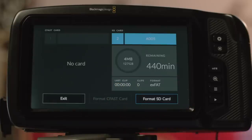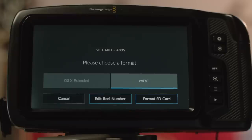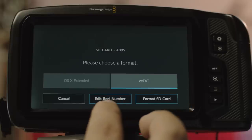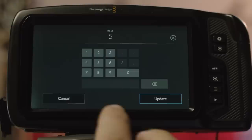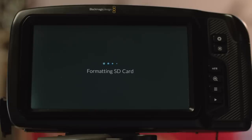When you click on any of these slot indicators it brings up a little menu where you can check whether your media is empty or has data, and you can format the card in camera — either in OS X Extended for Apple computers or exFAT for both Windows and Apple. When formatting you can also choose the reel number, which affects file names for complex projects with many cameras. It takes about 10 seconds to format the card, and the SSD formats in about the same time.